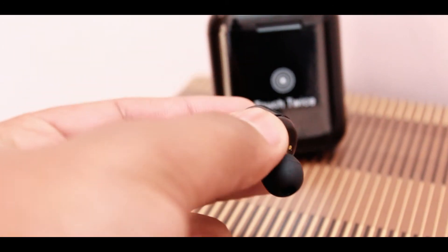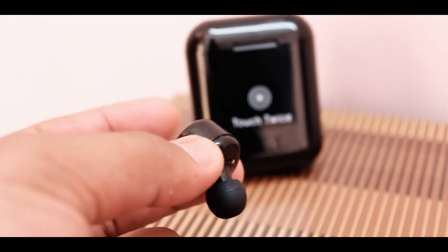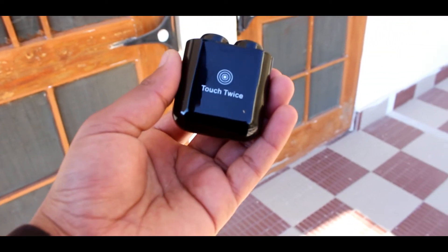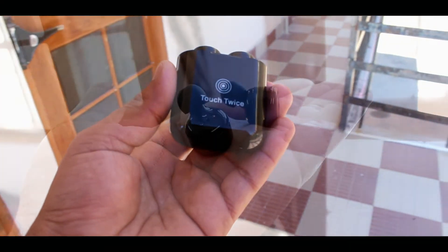These earphones are touch sensitive and you can turn them on by touching the earphones. You can also play or pause music, pick up a call, or reject calls. The microphone on these earphones works fine, so calling someone was not a problem.